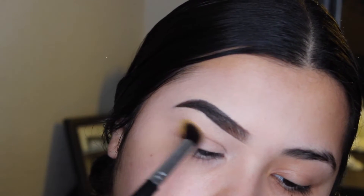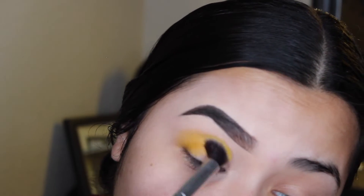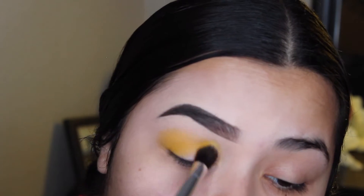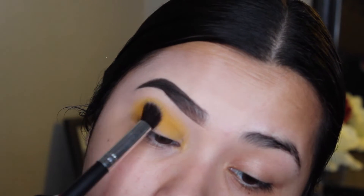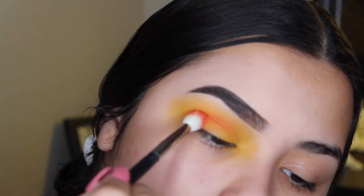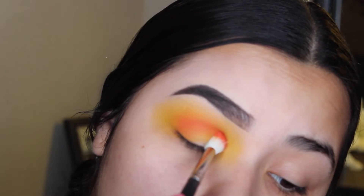For this look, I'm going to be using the Morphe 35B palette. I'm taking that bright yellow and just packing it on the lid, blending it out as I go. Now I'm taking that bright orange and packing it in my crease, blending it out as I go.